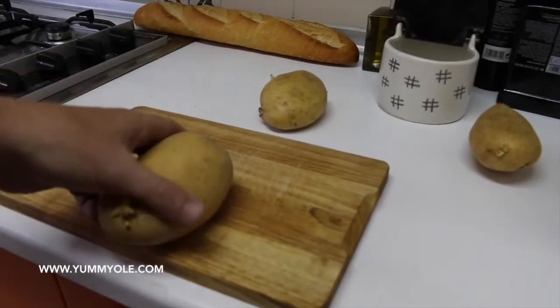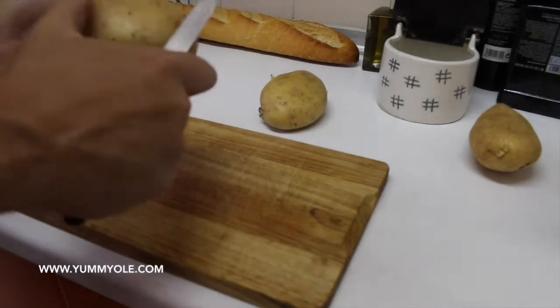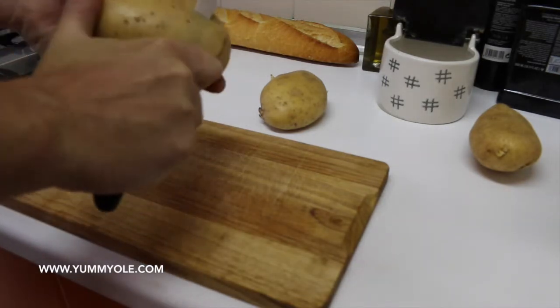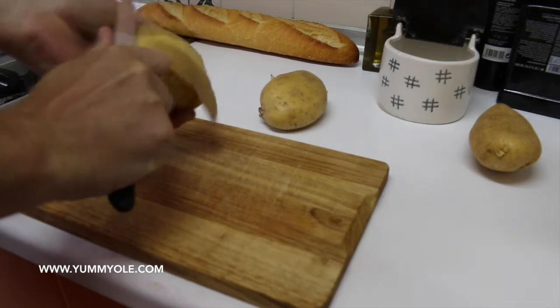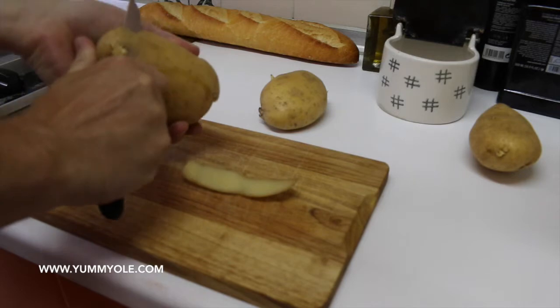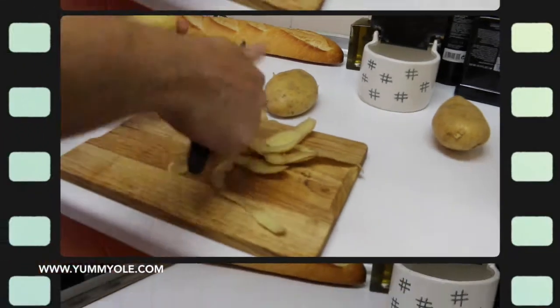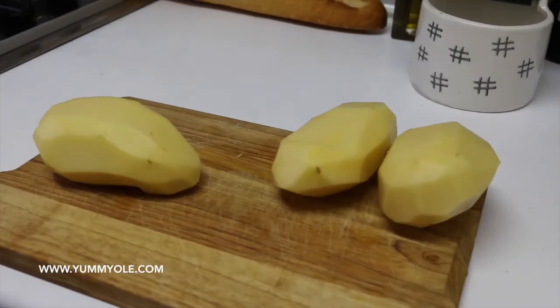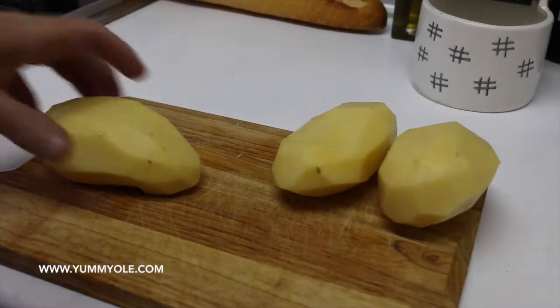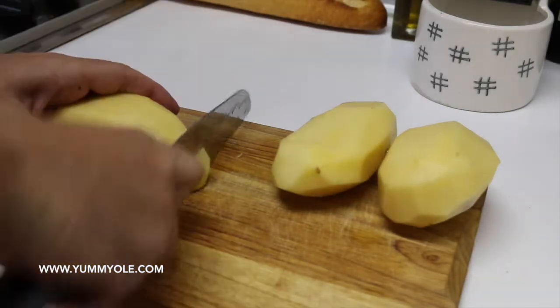So let's go with the first step: it will be to peel the potatoes and cut in thin slices, because if you cut in thin slices you will save some time cooking them. Once we peel the potatoes, we clean them under the water and let's start cutting in slices.